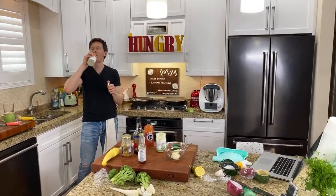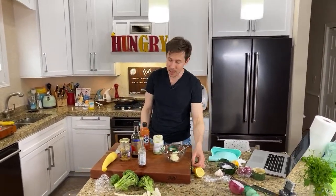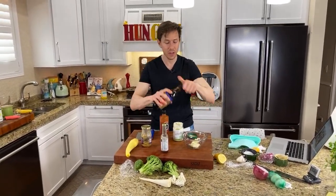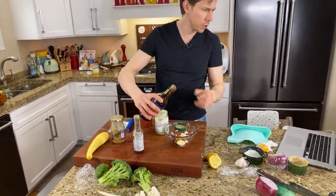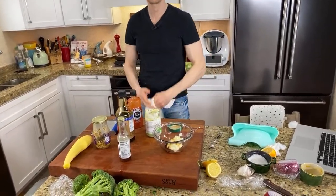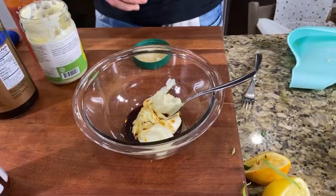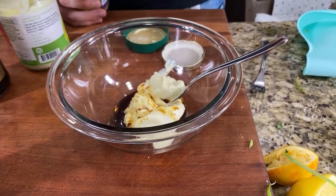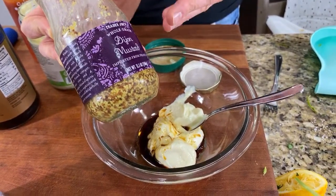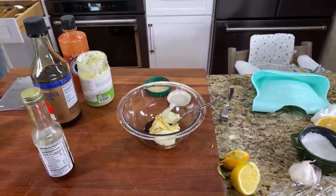A little bit of avocado oil mayonnaise for the insane sauce, some tamari soy sauce. For a vinaigrette slaw dressing, Jill, I would do extra virgin olive oil, red wine vinegar, stone ground mustard, salt, pepper, a little bit of maple syrup, and maybe grated garlic. That's it — it'd be amazing. Is this the first day you guys are seeing each other? Yes — it's the first time since early March.